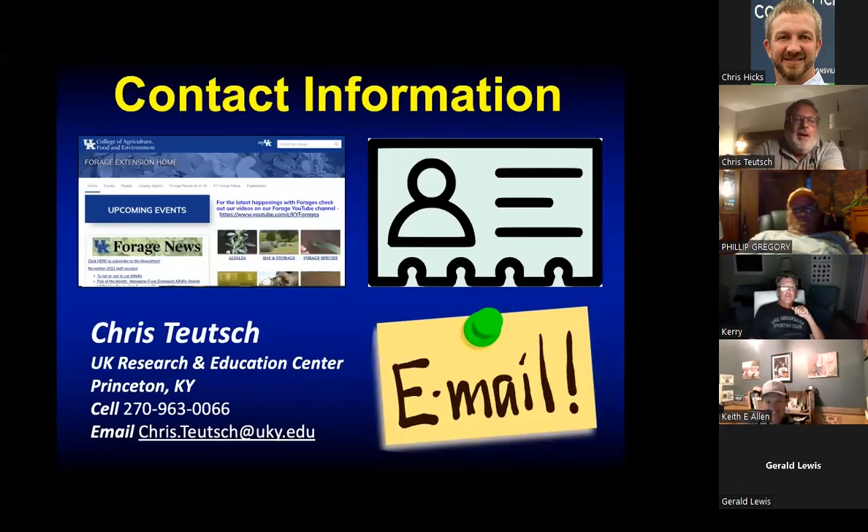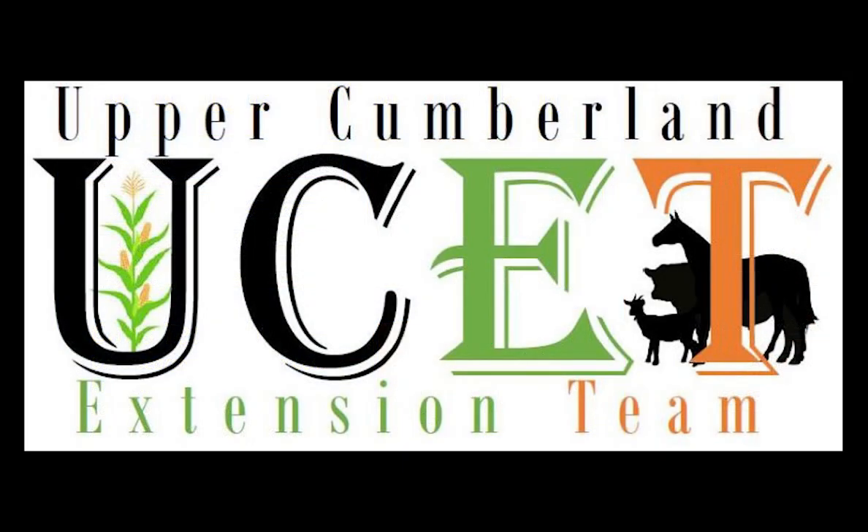You're always welcome to call or email me with any questions.